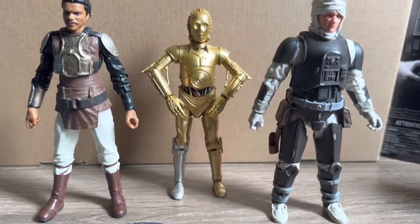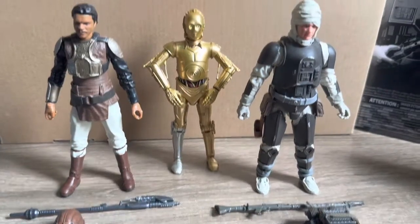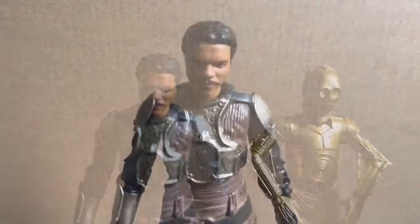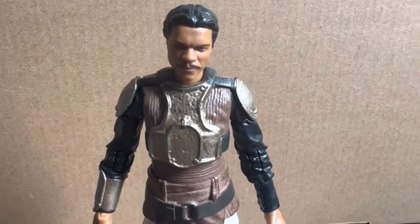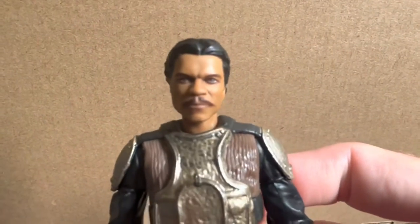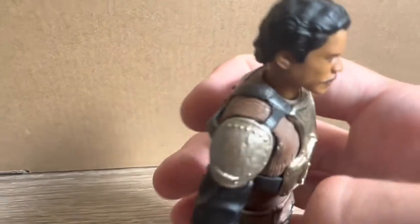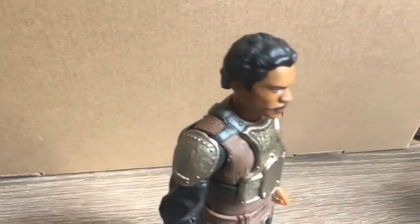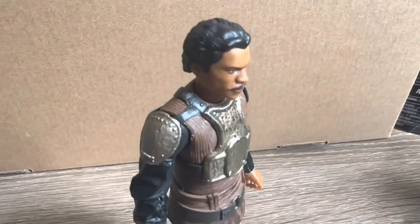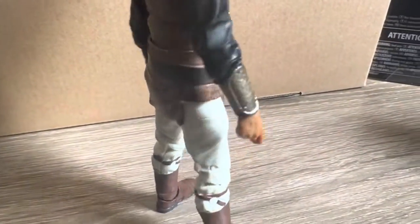And here we have all three figures out of the packaging. Getting these guys out they do look really good and I'm really stoked to finally have all of them. Starting off with the Lando, I'm really impressed with the detail over the armour. He does look really good with the colour scheme going over this figure. The head scan looks great on this one — you can really see the likeness in there. Just some really nice sculpting and details over the entire figure, a few different straps and colours as you work your way down.